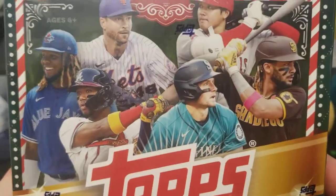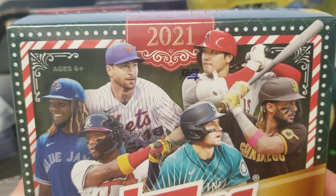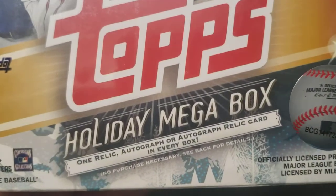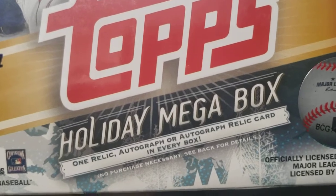What's up YouTube, we are back with another baseball card opening video — 2021 Topps Holiday Mega Box, with one relic autograph or autograph relic card in every box.